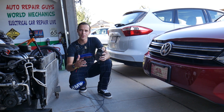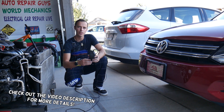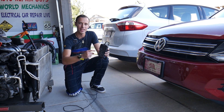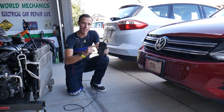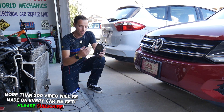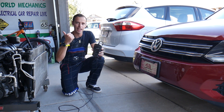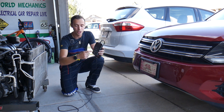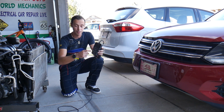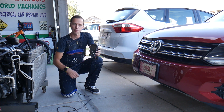Hey guys, welcome back to Electrical Car Repair Life. Thank you for watching and subscribing to the channel. Today we'll be doing a product review about the CGSULIT SC301 — an amazing OBD scanner that in my opinion everyone should put in their glove box for peace of mind. It's very inexpensive, very powerful, it can reset the engine light, access live data diagnostics, and it has a question mark button that tells you exactly what's wrong with your vehicle.